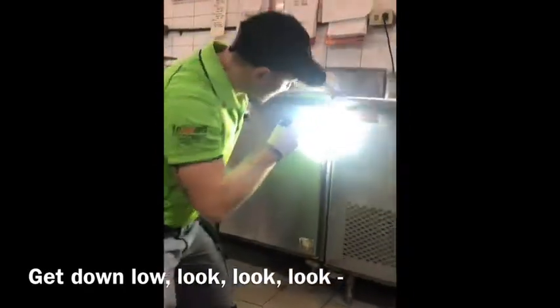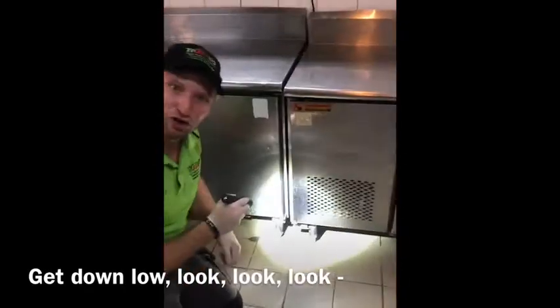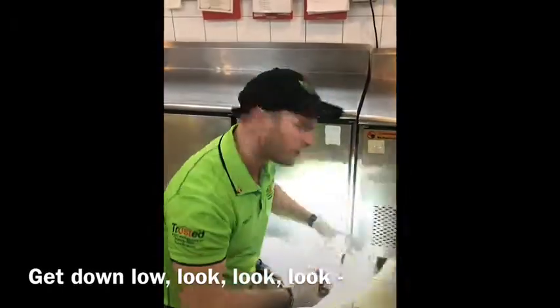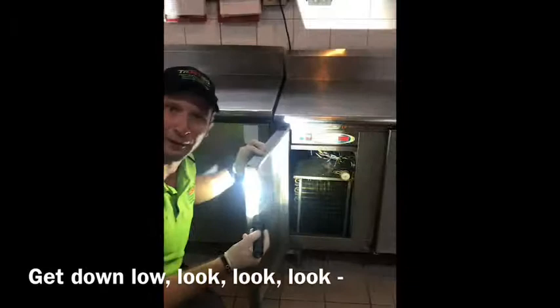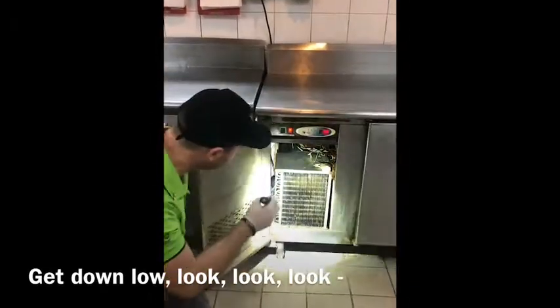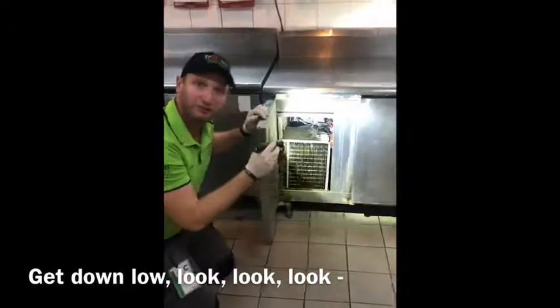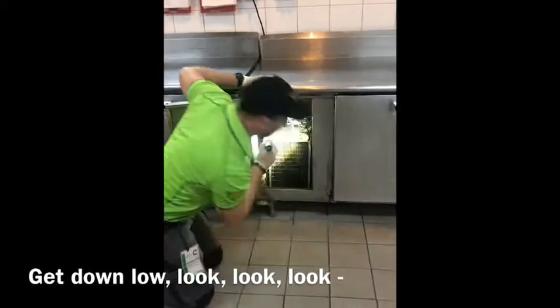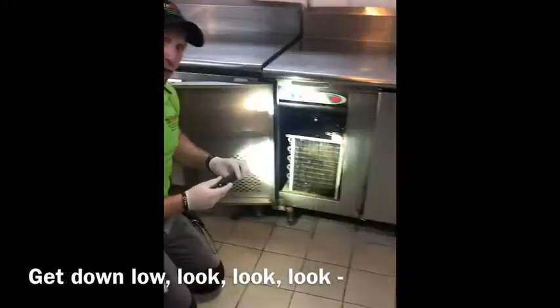We come in between the benches here to see if there's any German cockroaches. Get down low and look. Don't be afraid to open up the refrigeration door so that we can see within the motor, and we get our head in here and we're inspecting for German cockroaches.